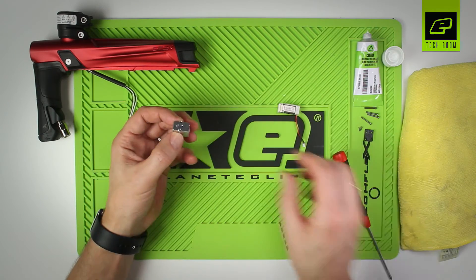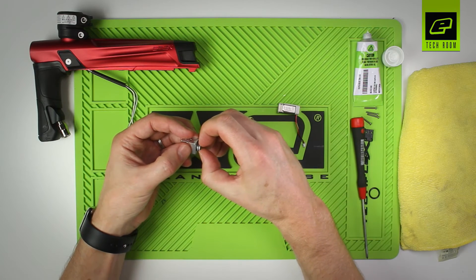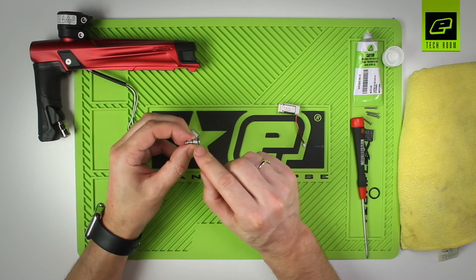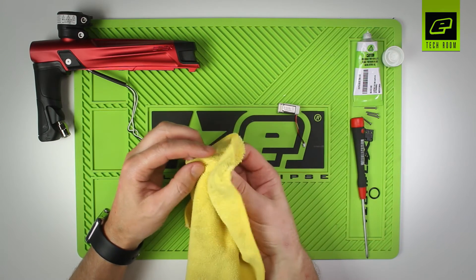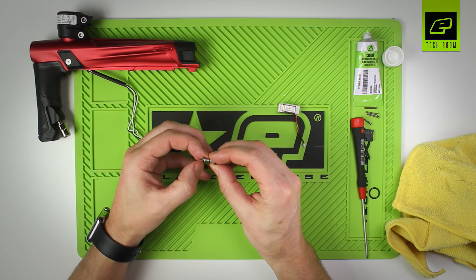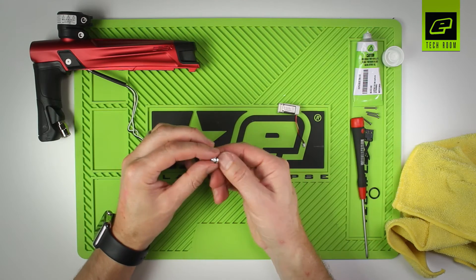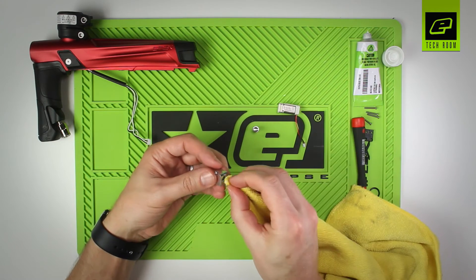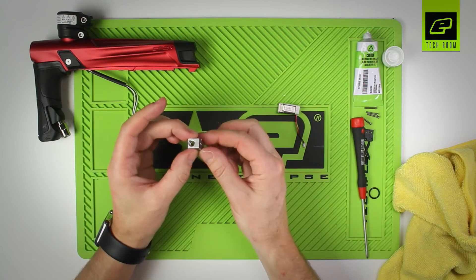That just leaves the main body and the spool. Using something to poke onto the end of the spool, push it out and slide it out. On the spool we have one large seal and two smaller seals. Give those a wipe, inspect them, and make sure they're all sitting in their grooves nicely with no twists or kinks on any of the seals. Once inspected, set the spool to one side, then clean the inside of the solenoid body with a Q-tip or microfiber cloth to remove old grease. Inspect for debris inside — there's nothing else to be removed from this part.